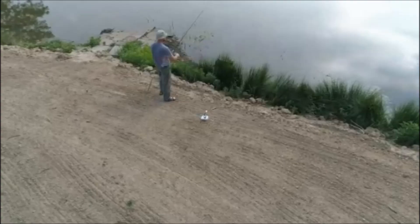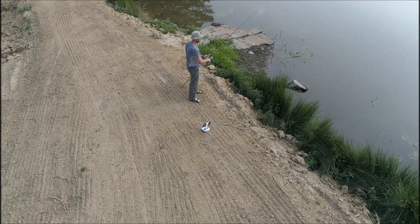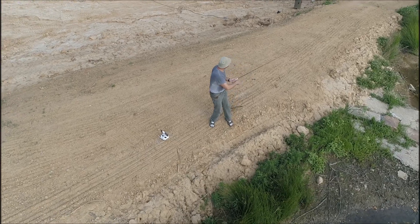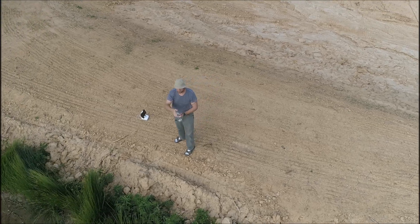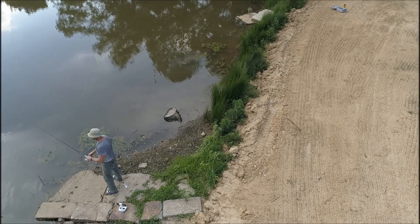I'm bound and determined to figure this drone out, specifically this feature where it circles one set point. So here I go trying some bass fishing. My first hit — he rips the rubber swim bait right off the hook. There I am like, yeah, come on, what's going on.